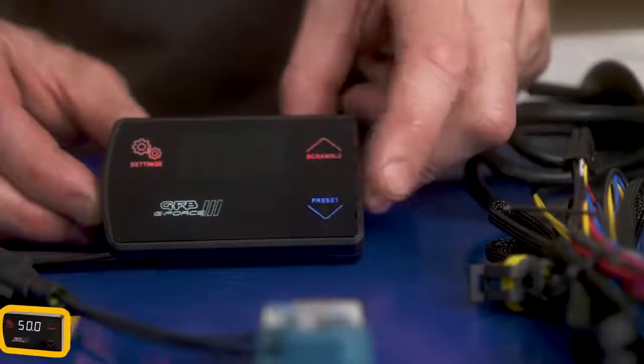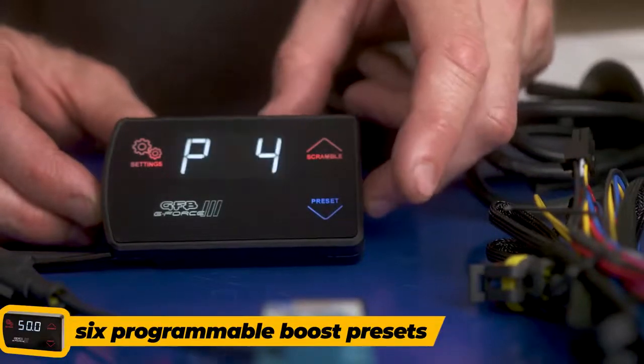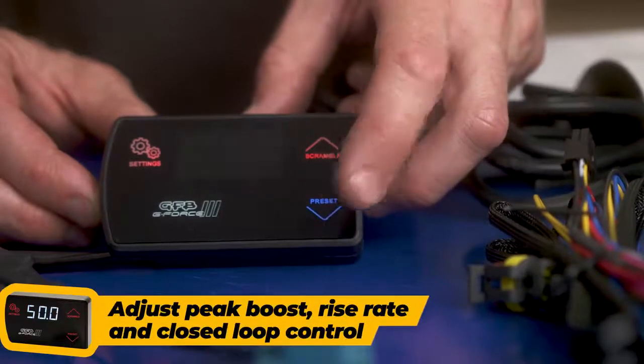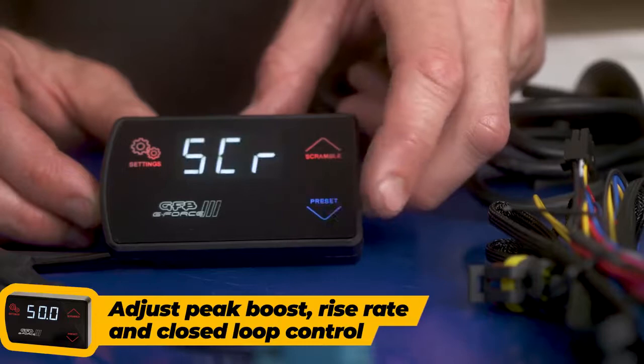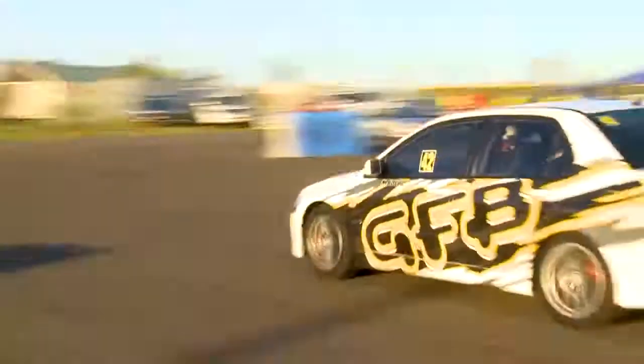The best reason for having a GeForce 3 is the six boost presets that you can program to suit your specific needs. You can tailor the peak boost, rise rate and closed-loop control for different driving situations — a boost setting for daily driving, another for wet weather, then a series of aggressive high boost settings for track use.